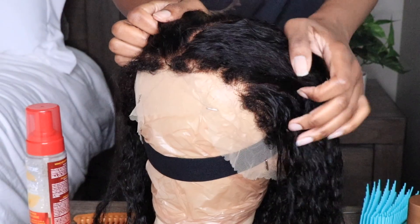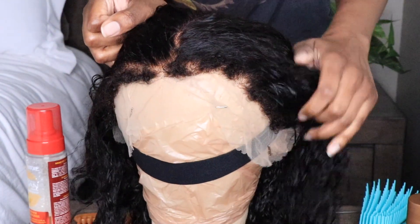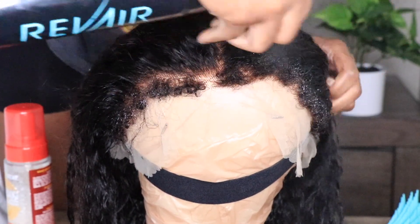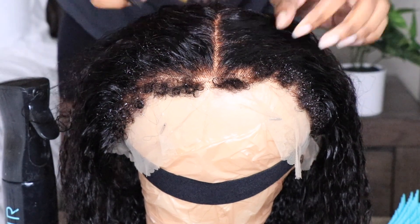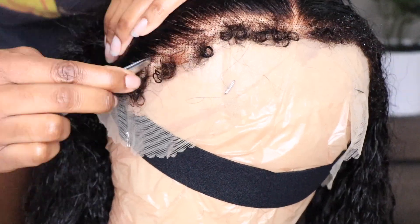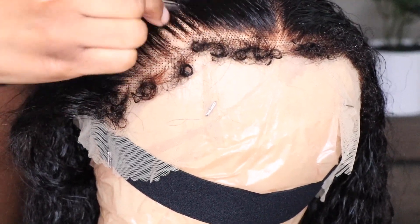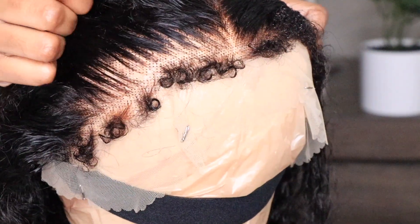Here is what this wig is looking like after I bleached the knots and shampooed and conditioned. You noticed at the beginning of the video the kinky edges did look kind of dry and smashed together. So if you choose not to do anything else with this wig, definitely shampoo and condition it — the edges will look a whole lot better, a lot more juicier and more coiled and put together.